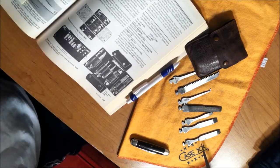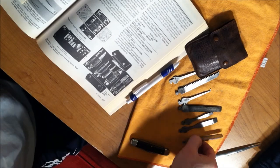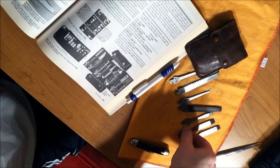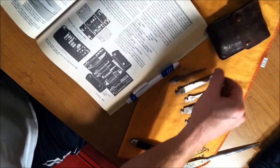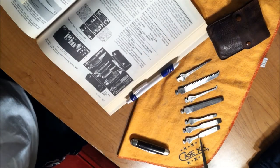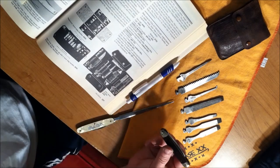Typically back in the 1900s, these would be sold for 75 cents. If it took that hook style, you could go to your local hardware store, knife store, or door-to-door salesman and purchase different attachments for your knife.